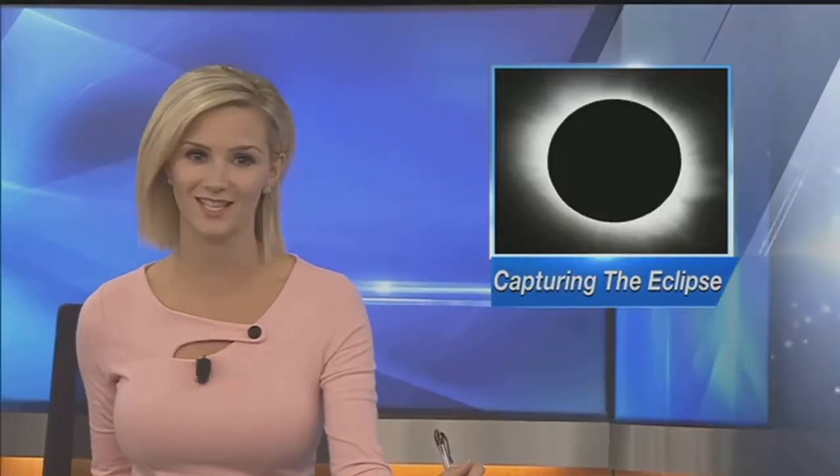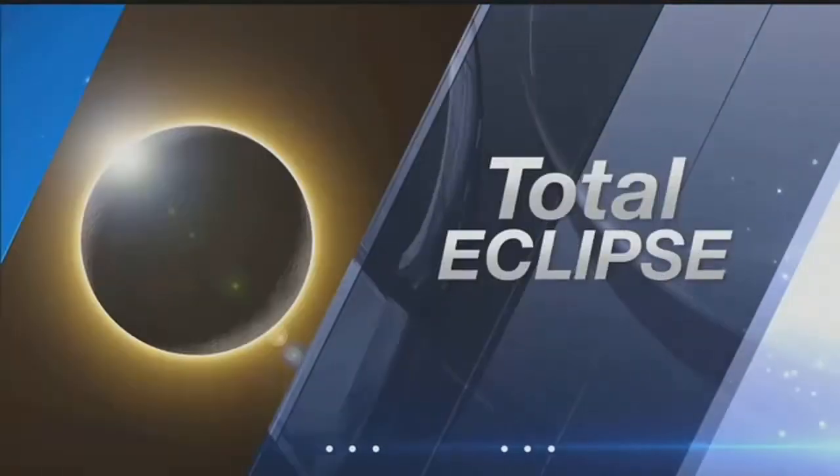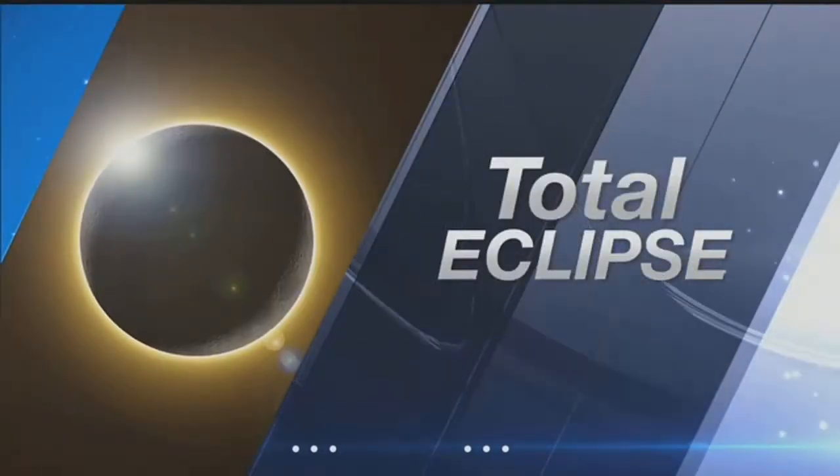The countdown continues — just 15 days until Nebraska sees its first total solar eclipse in 500 years. This will definitely be a photo-worthy event, but doing it the right way is key. Channel 8's Evan Hummel has some pro tips to help you capture the moment.